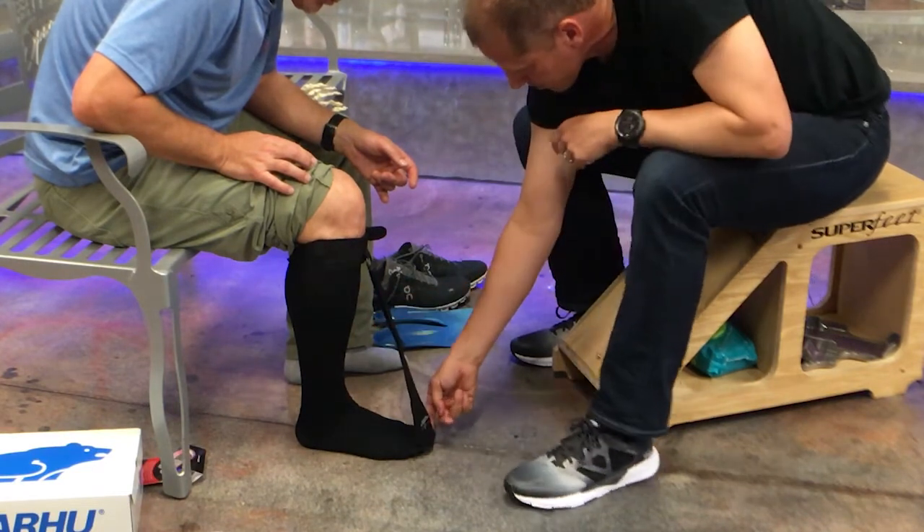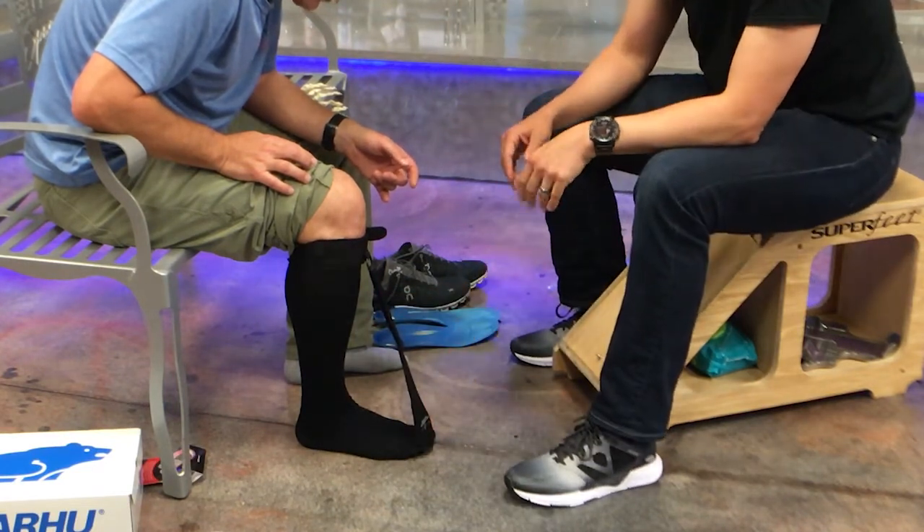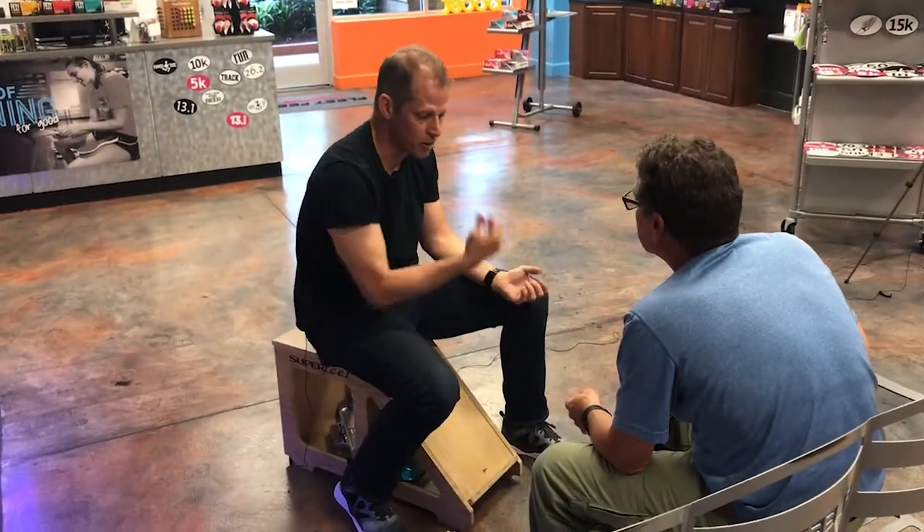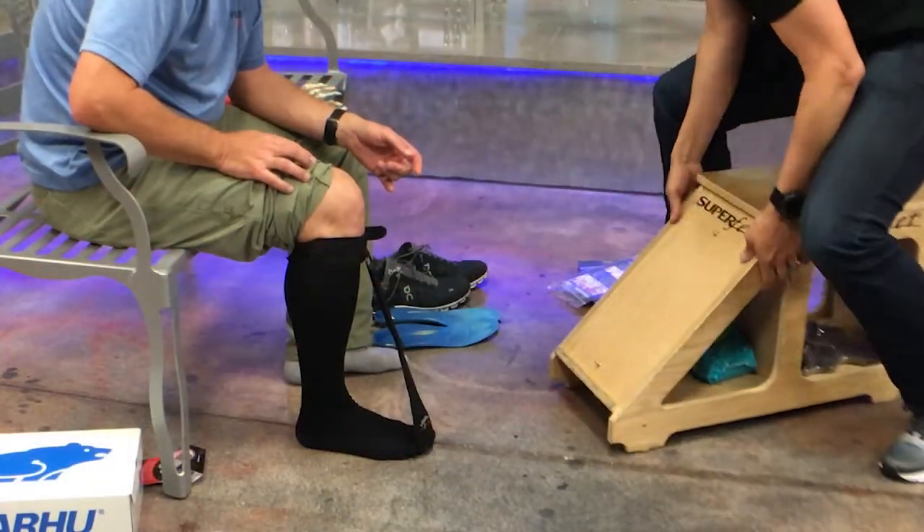When I let go, you really shouldn't feel any stretch or anything. Do you feel anything right now? What happens is when you're off of your feet, when you're non-weight bearing and you put your foot up, the body's going to reposition. So I'm going to have you go ahead and put your foot up on this stool here.